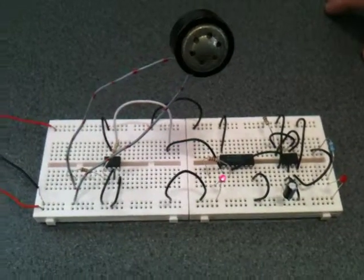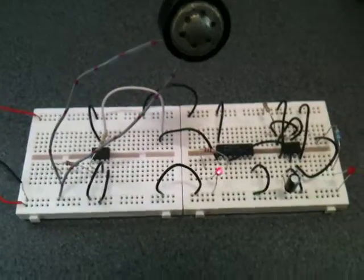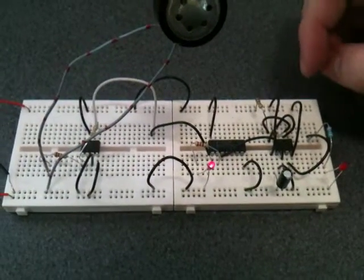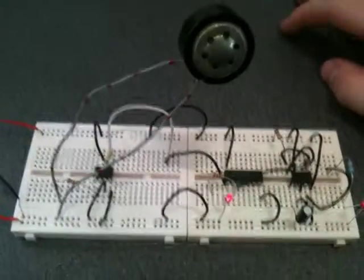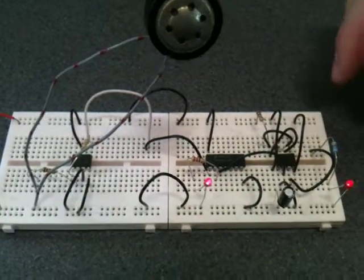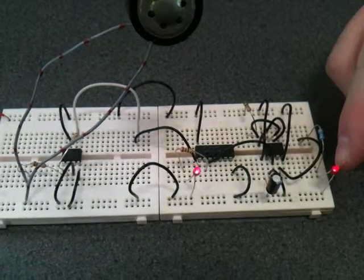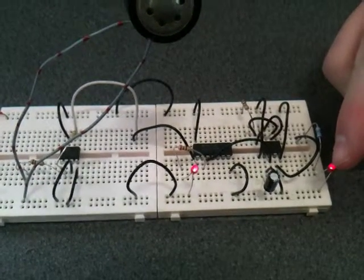This is a sound to light clapper circuit. By putting an input in the mic, you should get 11 seconds of output from the light.